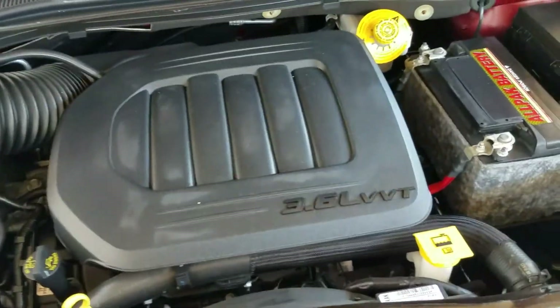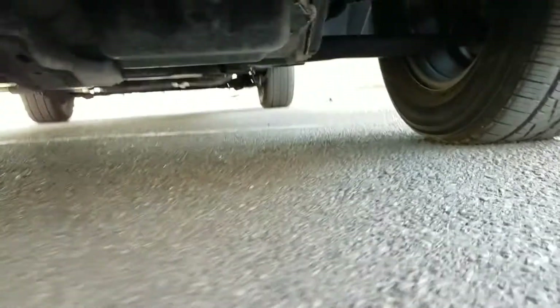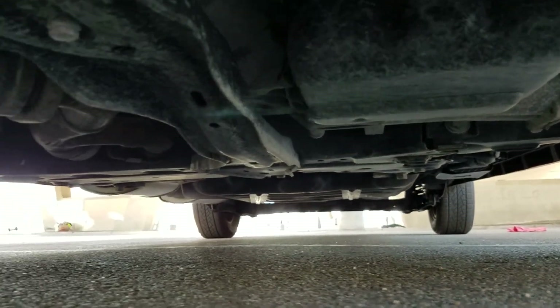Underneath the hood I have a 3.6 V6 engine. Idles smoothly. No signs of any damage. No signs of any leaks. Got our emission sticker there. As I call it, underneath the van — much of the same. Very clean. No signs of any bent metal from an accident. No signs of any leaks.